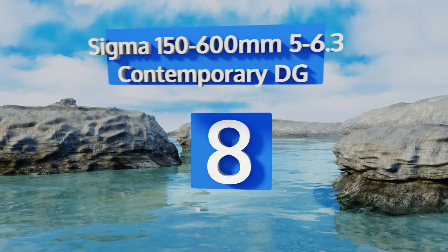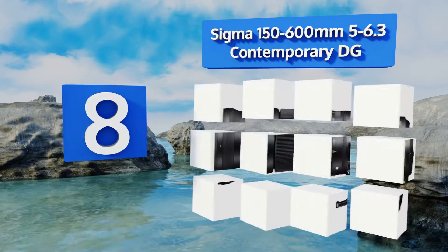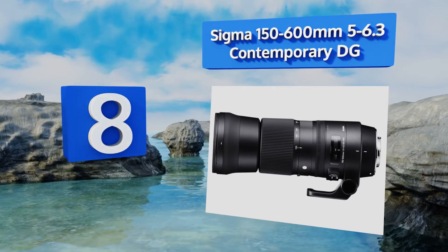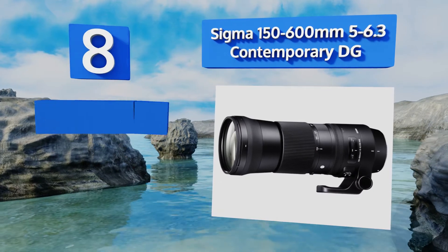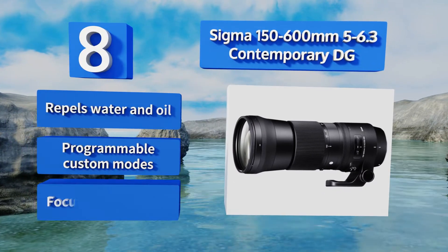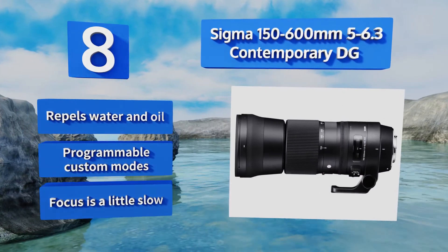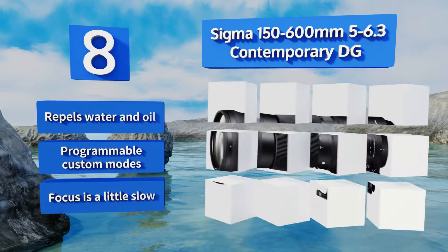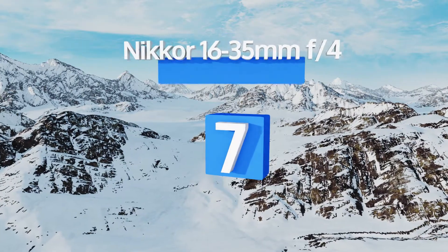Starting off our list at number eight: shooters who spend most of their time at the telephoto and super telephoto ends of the focal spectrum will get a lot of miles out of the Sigma 150-600mm f/5-6.3 Contemporary DG, which is an ideal choice for anyone headed out on safari. It repels water and oil and offers programmable custom modes, however its focus is a little slow.